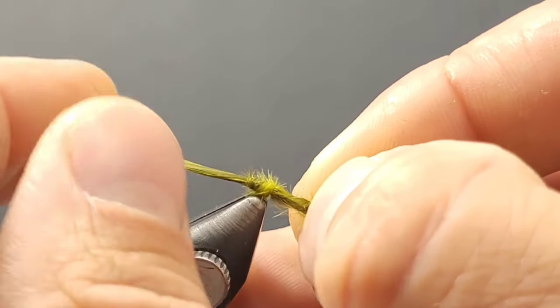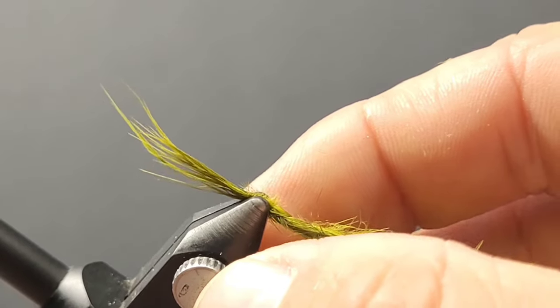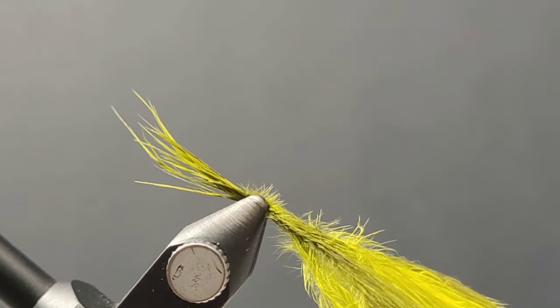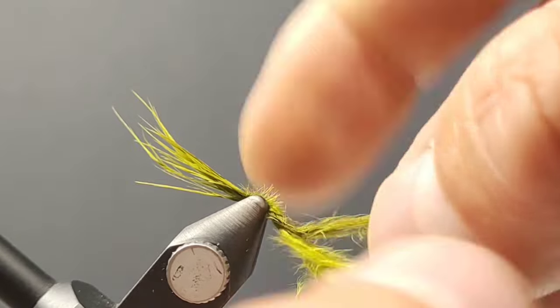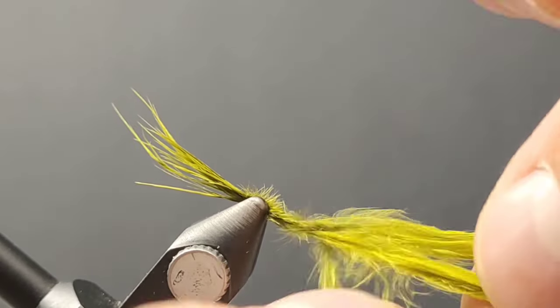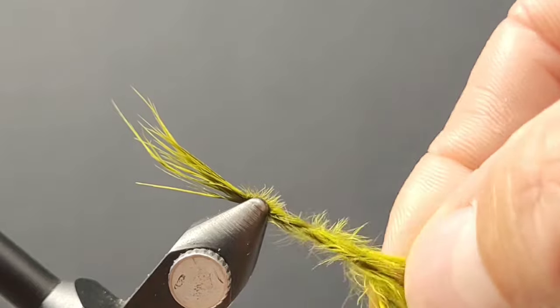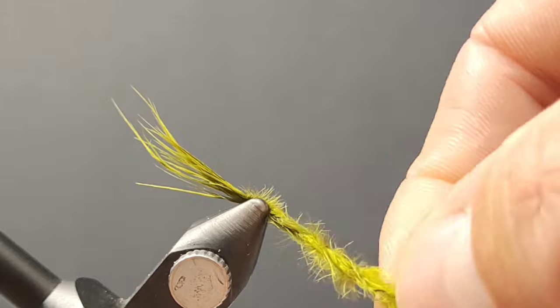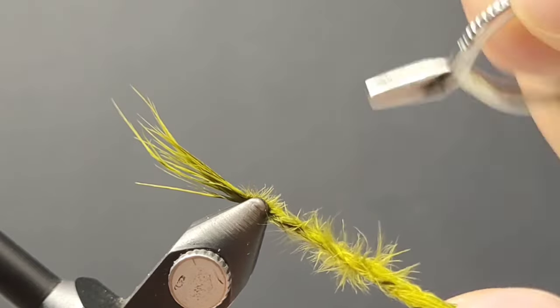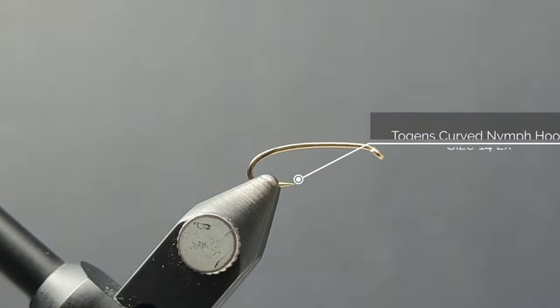Then I just do a simple overhand knot in the tip of the tail section. Adjust your Renzetti Vice to lock that knot into place. And then just like braiding your daughter's hair, we're going to take a few seconds here and give the Light Olive and Olive a nice tight braid. If it's a little bit scruffy, that's fine — those fibers are going to dance in the water. Then I use my Hackle pliers to pinch that off, and we'll save that for a few seconds from now.